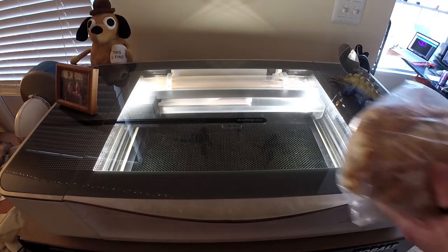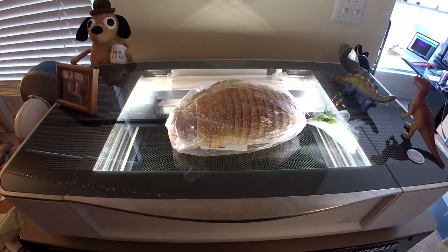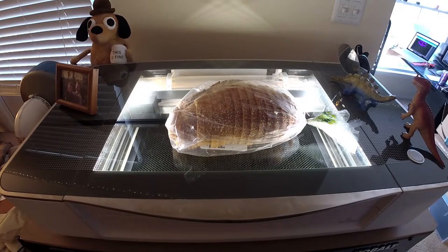Richard K., thank you very much. I would like to make a toast for the $500 referral that you've helped me earn for getting a Glowforge from my local makerspace.